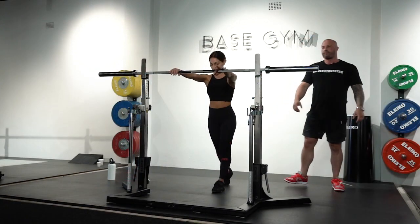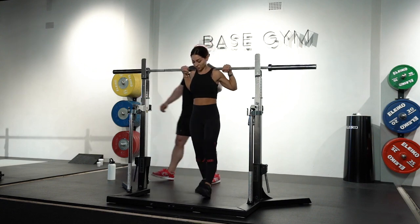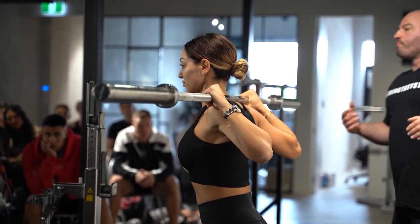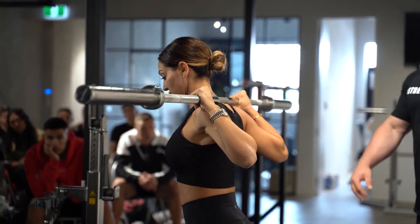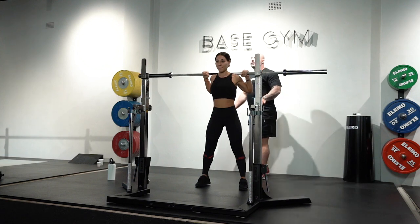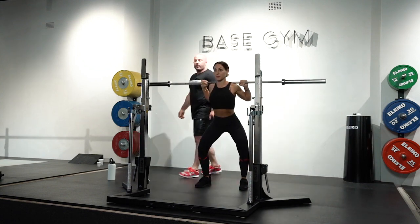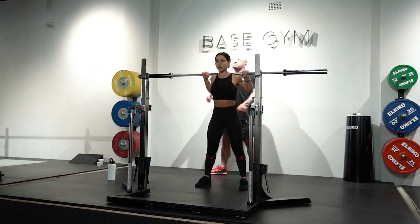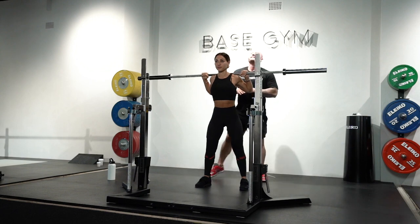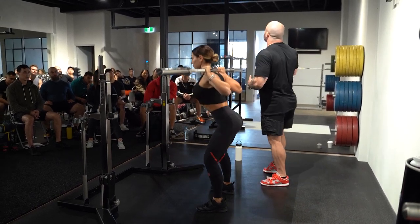Now she's going to do a high bar squat. Where does the barbell sit? Upper traps. The cue for the hands is as close as shoulder mobility allows — for her, just outside her shoulders. She's looking straight ahead, stance outside shoulder width, toes pointed very slightly outwards. She takes a big breath and lowers the weight under control — she doesn't dive bomb it. She initiates by spreading the floor, pushing the knees out in the same direction as her toes, opening her hips, giving her pelvis room to achieve and remain neutral in that bottom position.